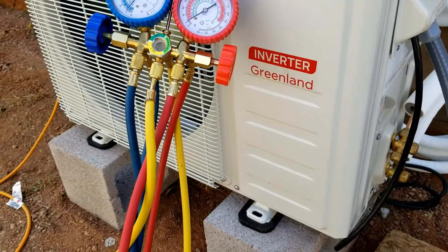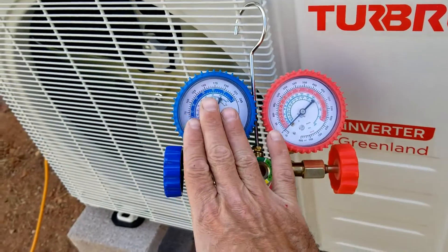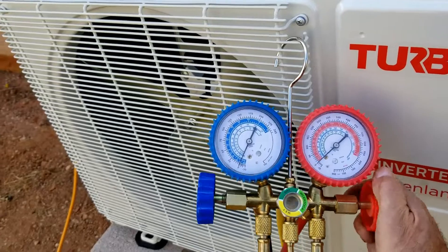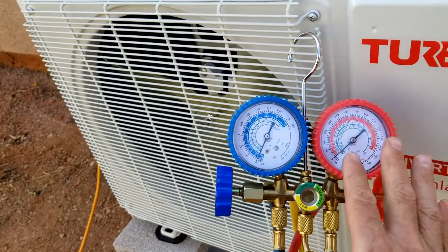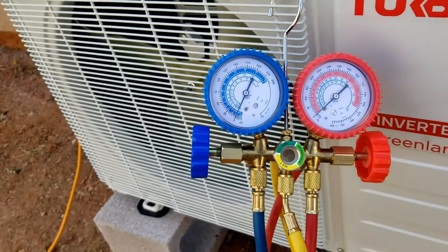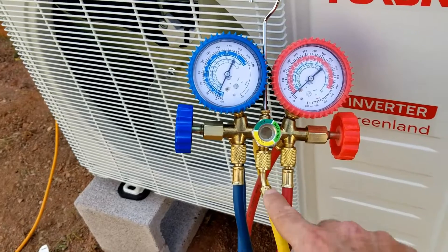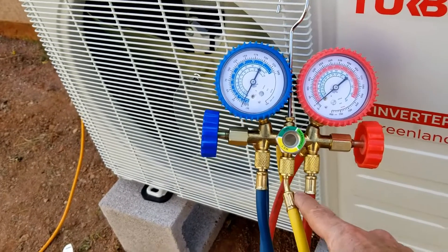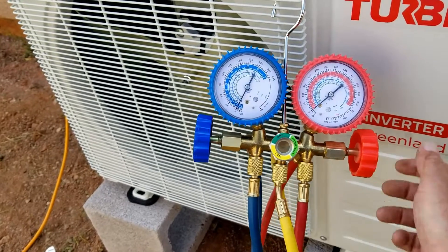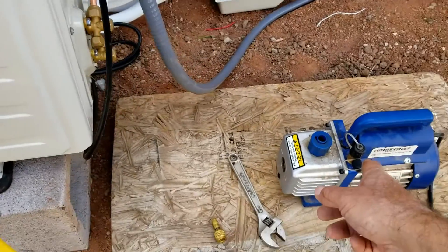The first thing I'm going to do is hook up my gauges. With these analog gauges, the only gauge we're going to be using is the blue side — that's the low pressure side. Both valves are off right now; if you turn them clockwise they'll be off. We're only going to use this blue side, and when you open it, it opens up to the center yellow hose. So we're going to use that center yellow hose and hook it up to the vacuum pump.